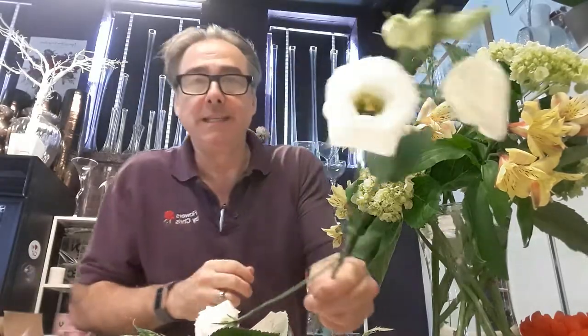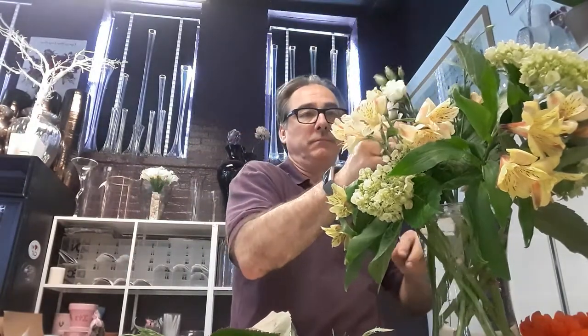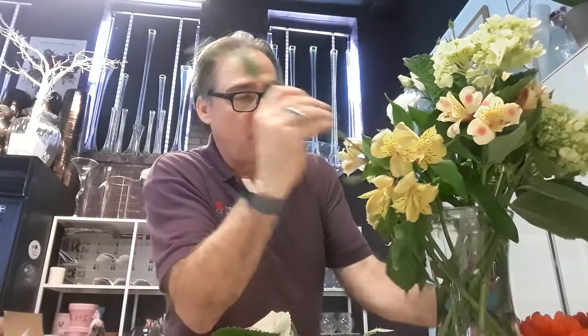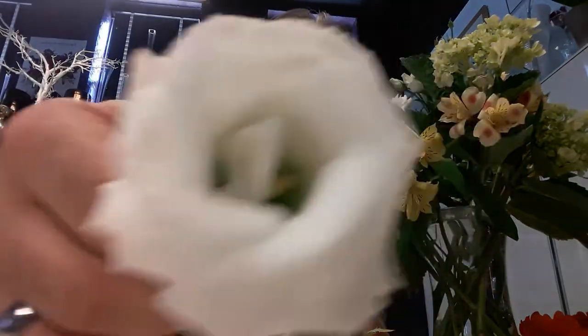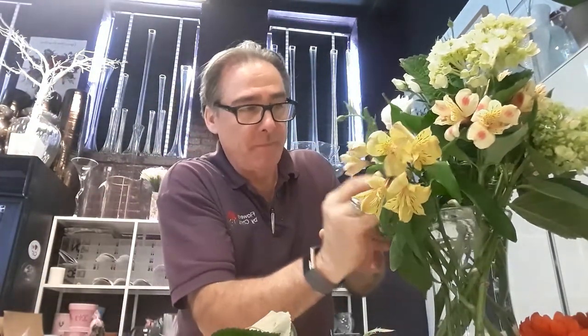This is Lisianthus. Isn't that beautiful? Gorgeous little flower. It comes in pink, kind of like a mauve, purple, and white naturally. No fragrance — take a smell. Do you smell anything? Nah, I don't either. But use it.